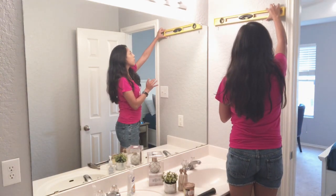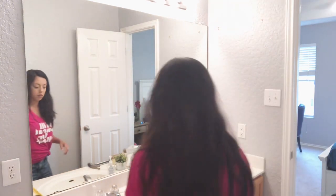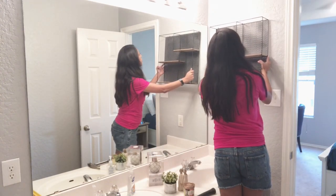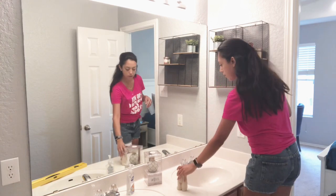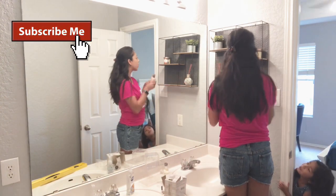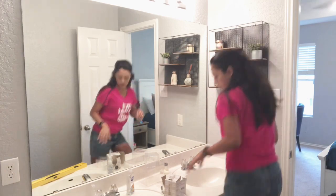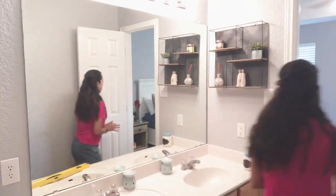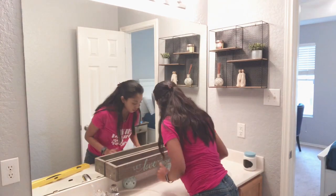I had already nailed in the holes before I turned the camera on, so I'm just showing you how I make sure it is level before I hang anything. You'll see me move things around quite a few times — that's just because I like to play around with it and see what works best in that space. I'm super proud of these finds — they came from the Dollar Tree. They're candle holders, but I'm going to use them as a stand for this box I made in a woodworking class, and I'm going to put all of my things in there to keep them off the counters.